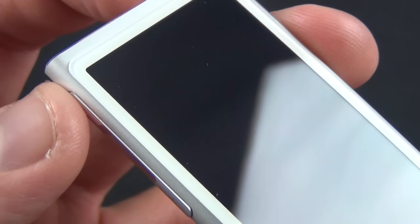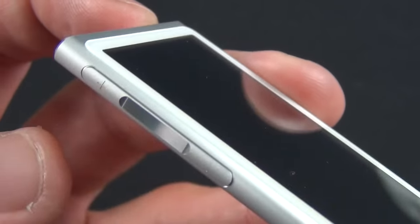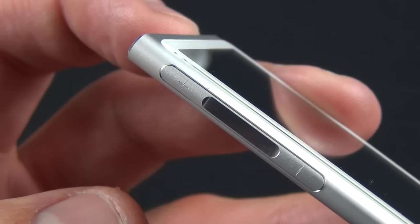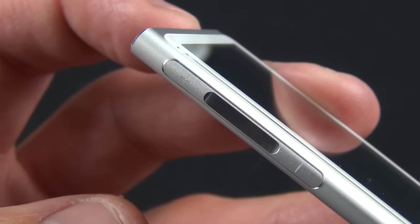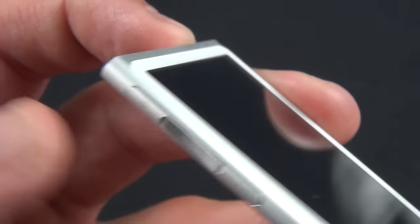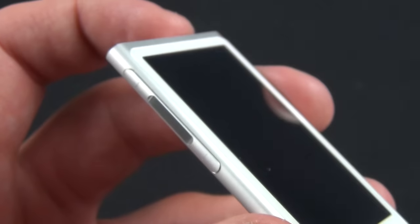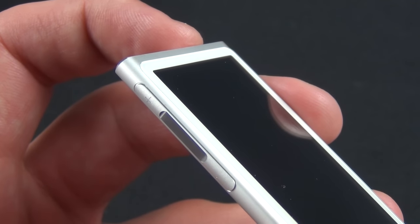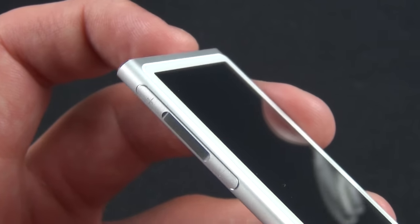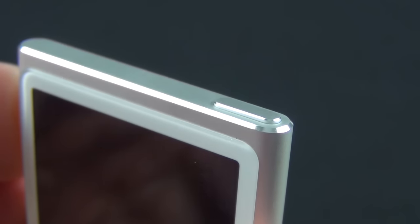On the side is our new volume rocker, which has some new functionality. We have up and down, but we also have a center click. Center click works just like the inline remote on EarPods: a single press plays or pauses a track, double-tapping advances a track, and triple-tapping goes to the previous track. There's also a voiceover feature to let you know what's playing. Up top we have the new power/sleep-wake button, just like the iPod touch.